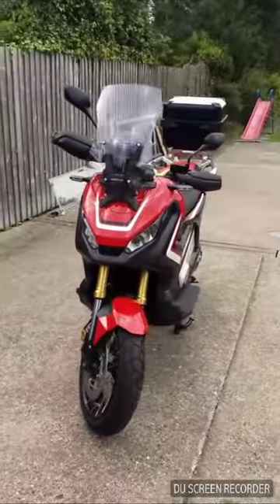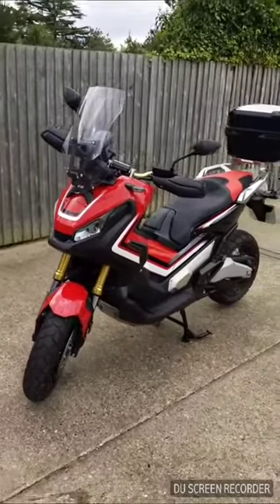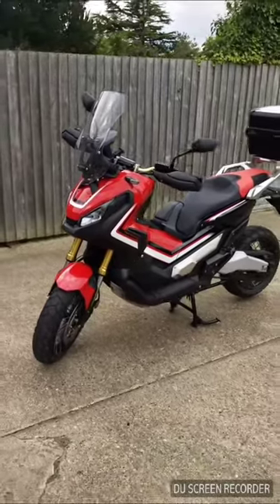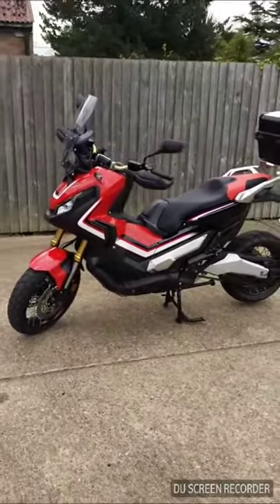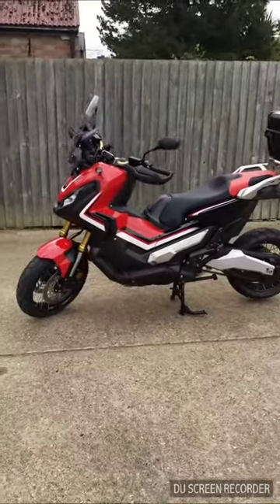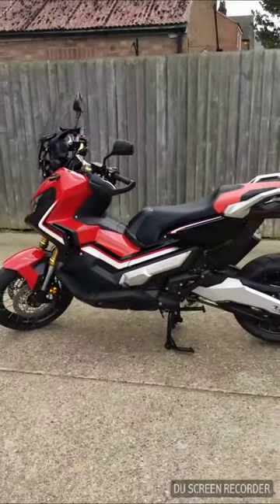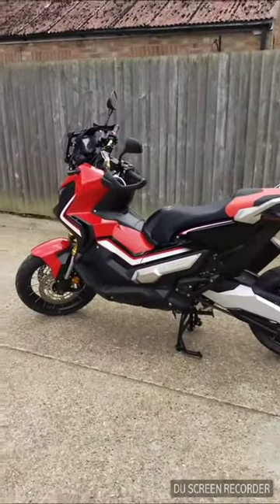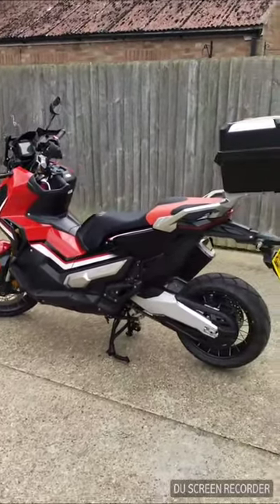What I will say is you really don't feel that weight because it's slung so low down. Previously I had an NC 700X a few years ago and I found that bike heavy - I know it's not a heavy bike but at that point I was pretty much a beginner rider. This one I find much, much easier to handle. Obviously it probably helps with no foot controls as well.